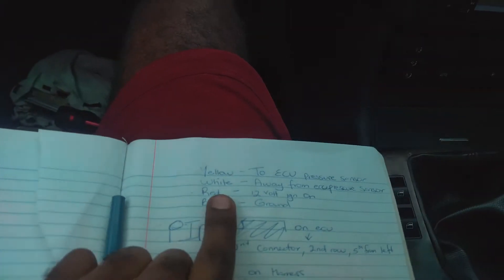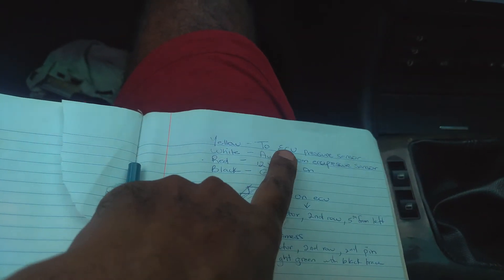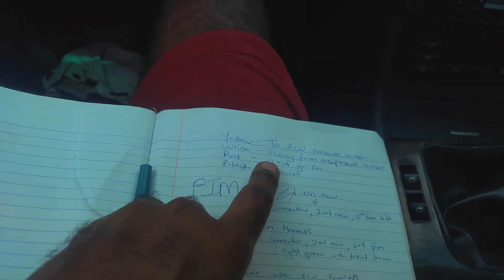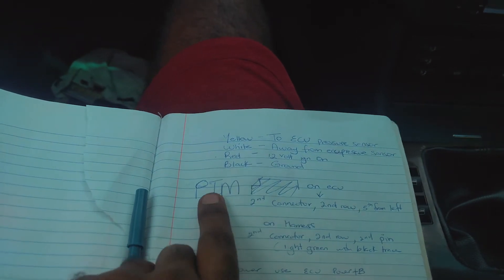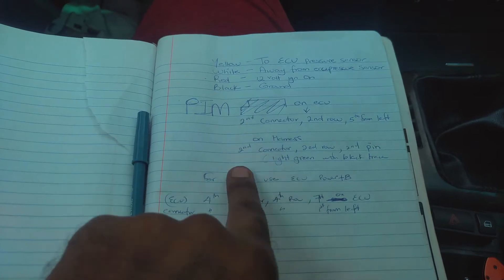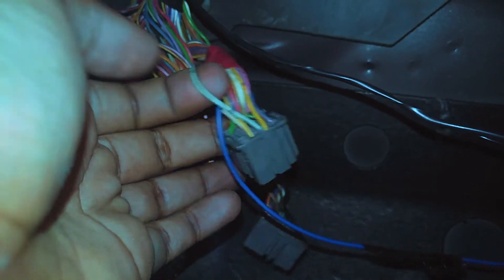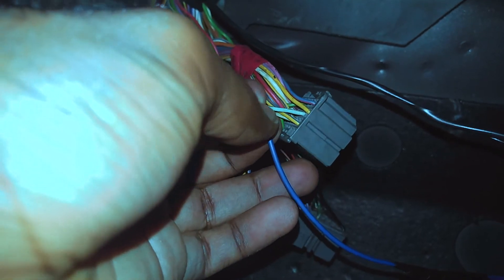Something important I forgot to mention — my camera battery died — before you start any project, be sure that you write down the color codes and what they mean and what they connect to, just so you have an idea of what you're doing. For example, I had wrote down: yellow goes to the ECU pressure sensor which is the MAP sensor, white is going to the harness, red is 12 volt, and black is ground. Just have an idea of what you're doing before you jump into something.